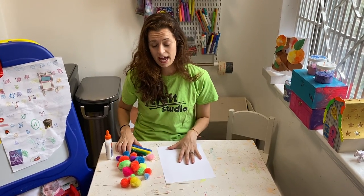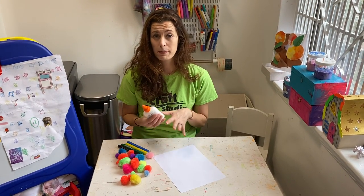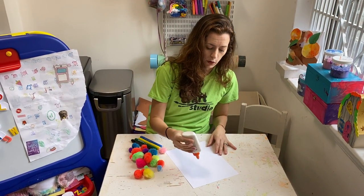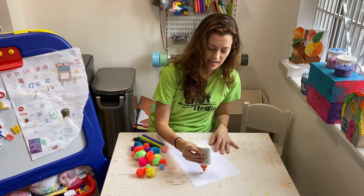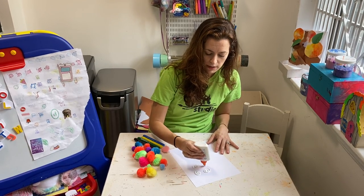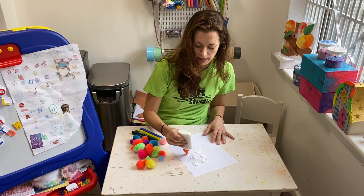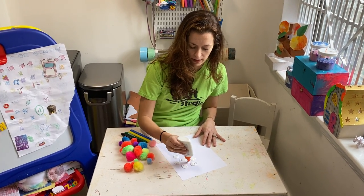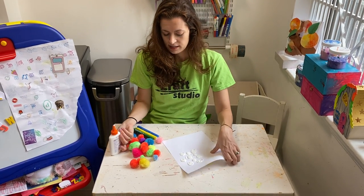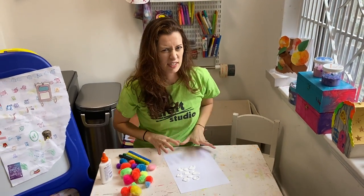The first thing we're going to do is put our glue down. The picture is going to turn into a bunch of balloons up in the sky. I'm going to do a bunch of dots of glue — pom-poms are heavy so you want to make sure you make your glue really thick, and once you stick your pom-poms on there you let them dry really well. This is the glue thickness I'm talking about.